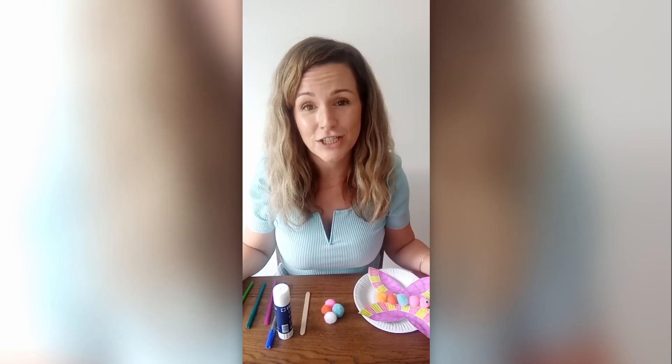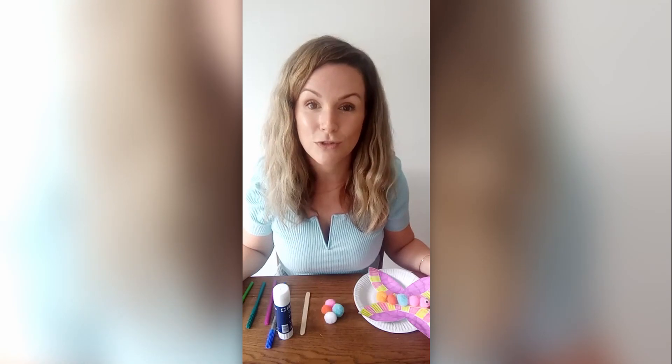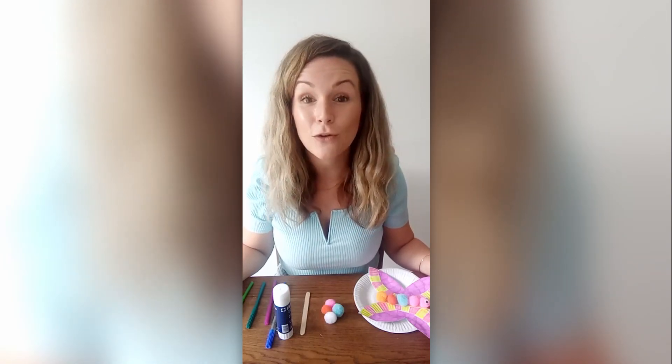Just like a caterpillar changes into a butterfly, you too will be changing, growing and spreading your wings. Today we are going to show you how to make your very own butterfly.